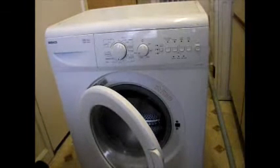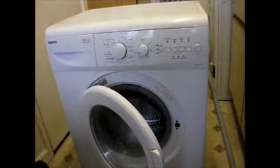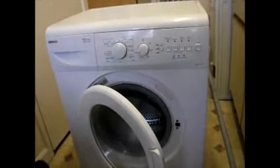This is the Beko 5140 front loading washing machine and there's a problem with the door latch. This should only be a short video to fix this door interlock which is not interlocking. If we look close at the lock, we can see it doesn't quite look right on that left hand side.